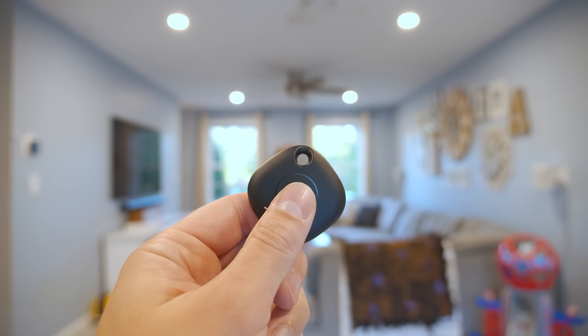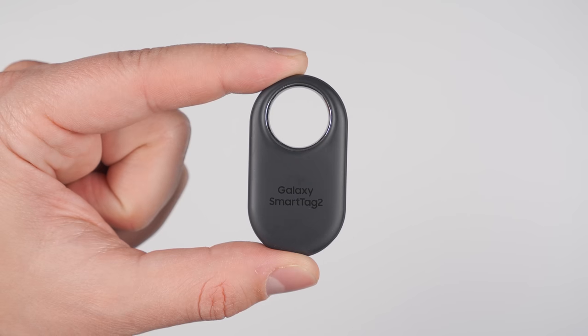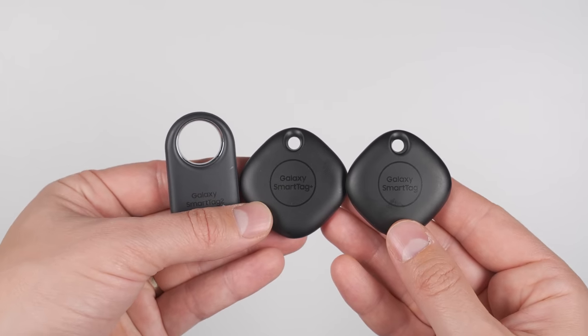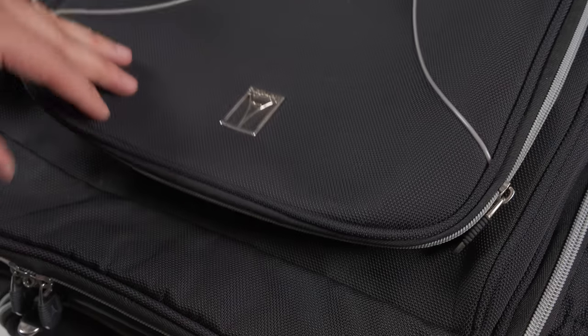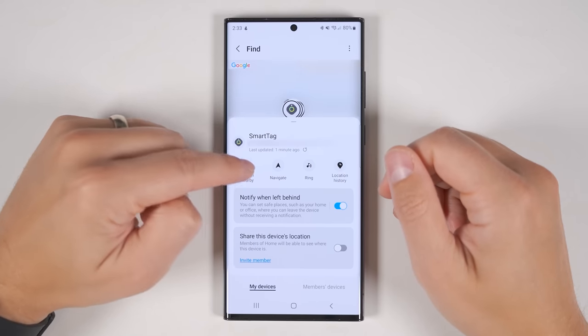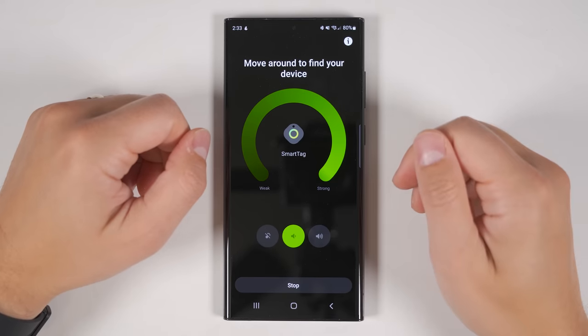Samsung's Smart Tags are not only excellent for keeping track of all your things, but thanks to the built-in button, they can also double as controllers for all of your smart devices. There are three versions: the standard Smart Tag, the Plus version, and the brand new Smart Tag 2. All three tags have holes that can be used to attach them to key chains, bags, or pet collars, or you can simply place them inside a bag. The tags allow you to see their last known location, search for them nearby — which gives you a meter telling you how close you are — then you can make the tag ring to make it even easier to find.